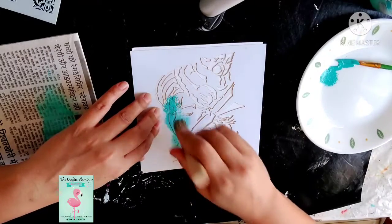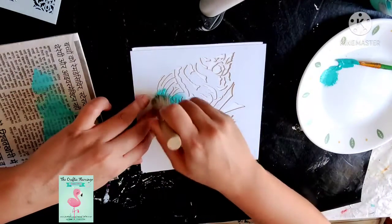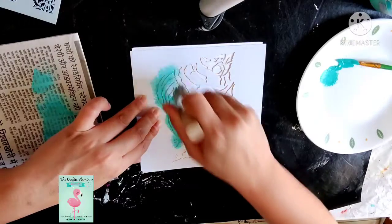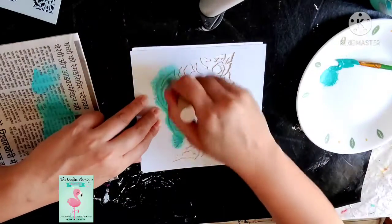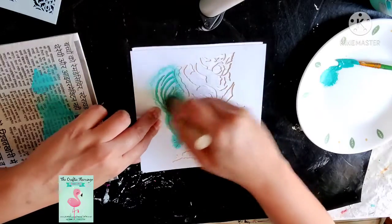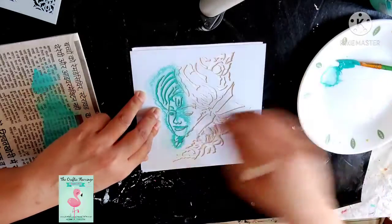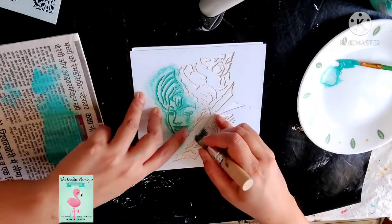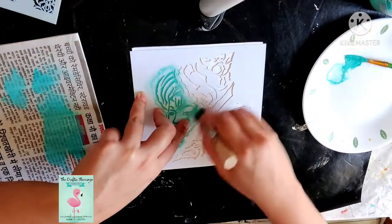When you are using the stencils, you can paste it from the side so that the stencil doesn't move. The correct way to apply the color is to move in circular motions — just do it round and round.